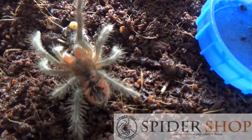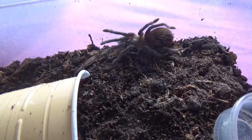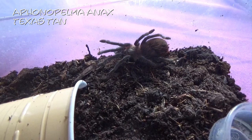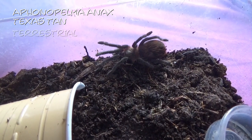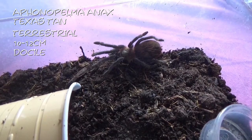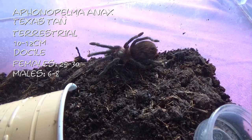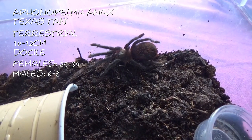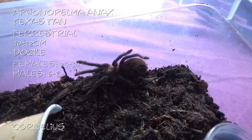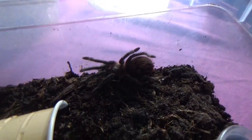Here's one hungry little spood! This is the last tarantula that I got from BTS — this is an Aphonopelma paloma anax, or the Texas tan. I got this little guy from Warren Davis. These are terrestrial, getting between ten and twelve centimetres. They are very, very docile. Females get between twenty-five to thirty years and males six to eight years, so they're very long-lived even for the males. And this one I have called Cornelius. I'm going to give him a smallish cricket because he has got quite a big abdomen.